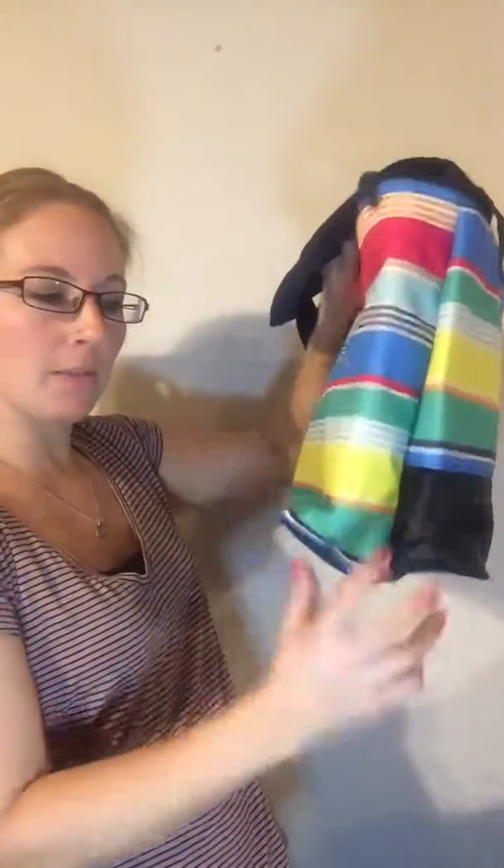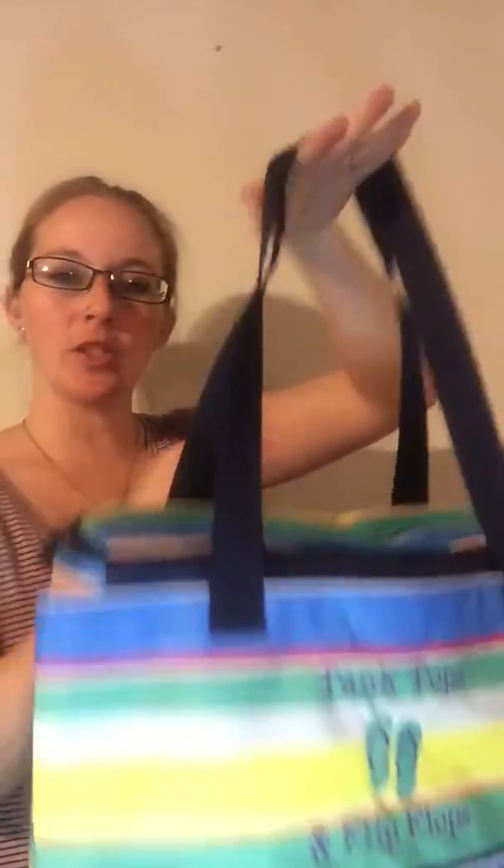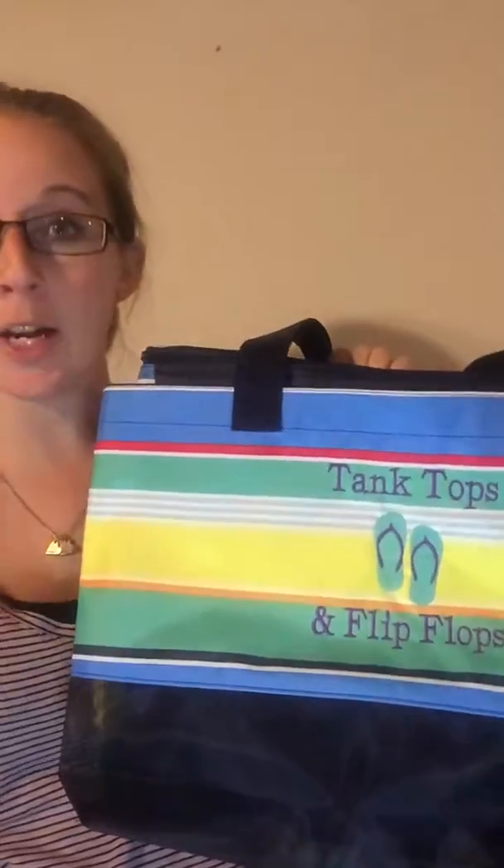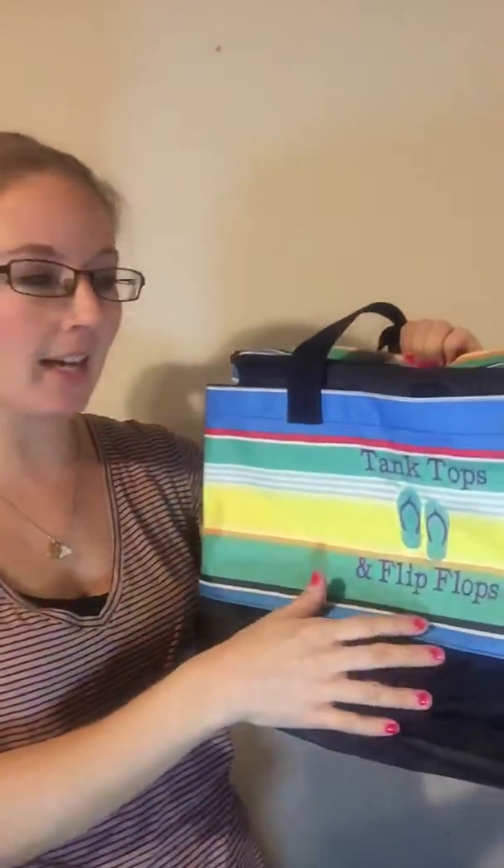Just so you can see the size — it's got two decent straps for easy on-the-go. It has a pocket here on the front, so you can have it personalized with your name, a monogram, or little fun sayings and icons.